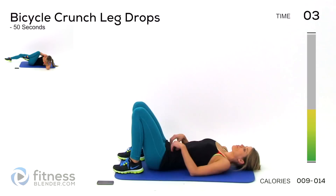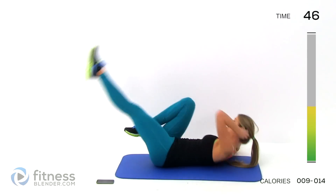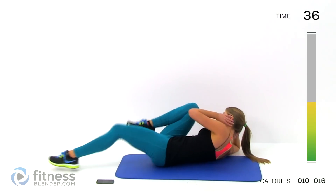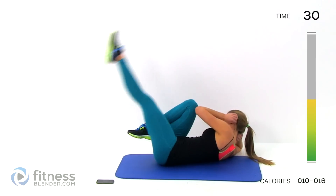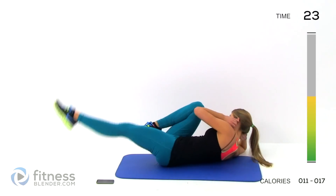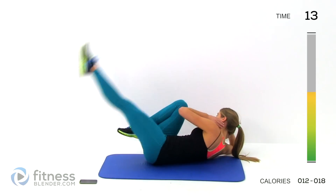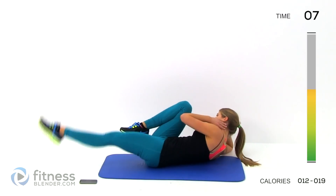Just like a regular bicycle crunch, but our other leg is going to do a leg lift and lower down before you pedal. So there's one — smooth, controlled leg lift in between each bicycle crunch. Make sure you're not holding your breath. Crunch off to each side as high as you can and just hold it there during that leg lift.